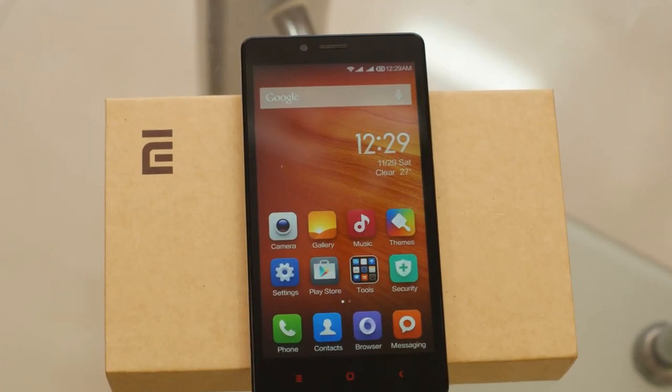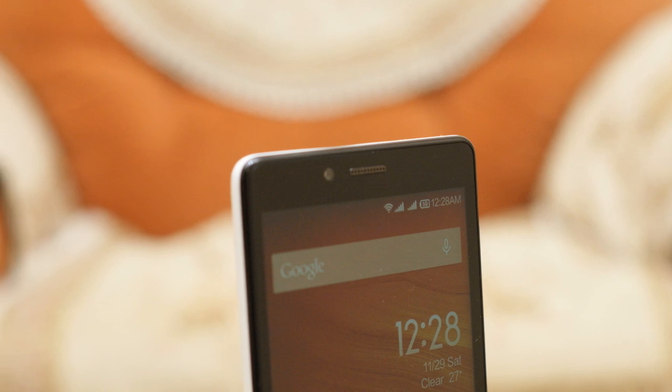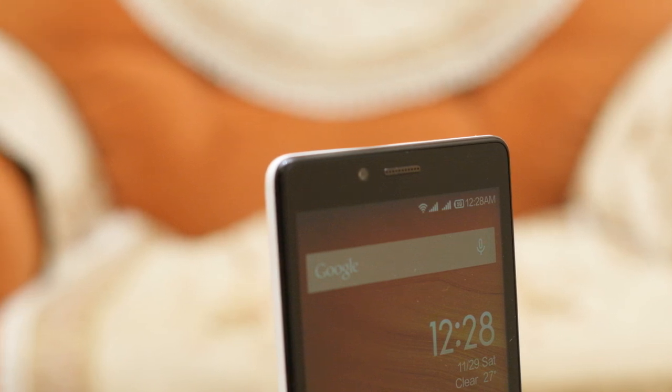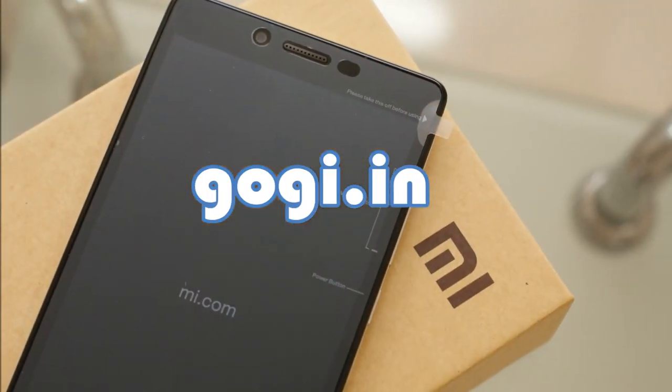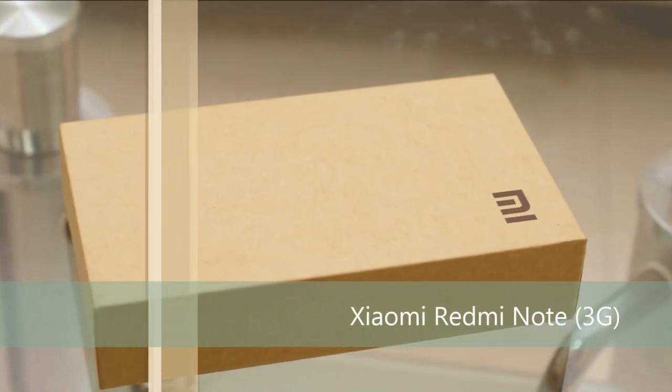Hello everyone. This is an Octa-Core powered smartphone available for a price tag of Rs 8,999. I guess you already know what this is. I am Gogi from Kogi.in and you are watching the review of Xiaomi Redmi Note — this is the 3G variant.